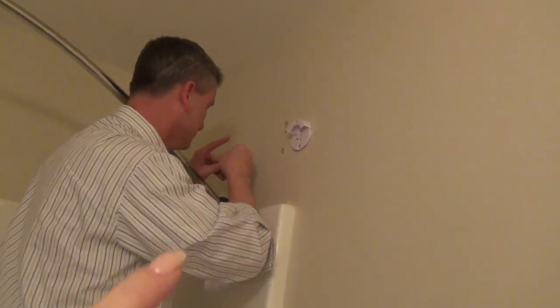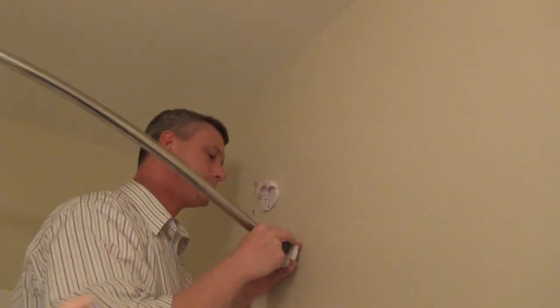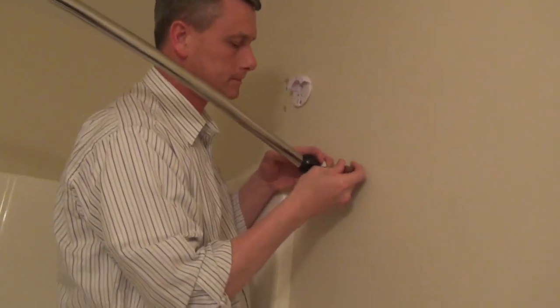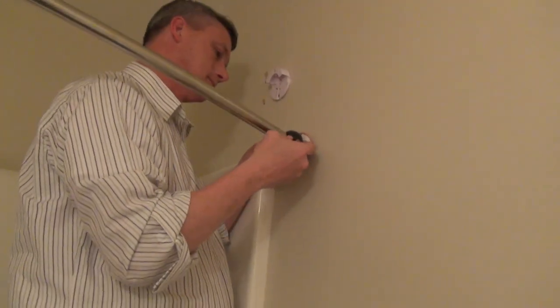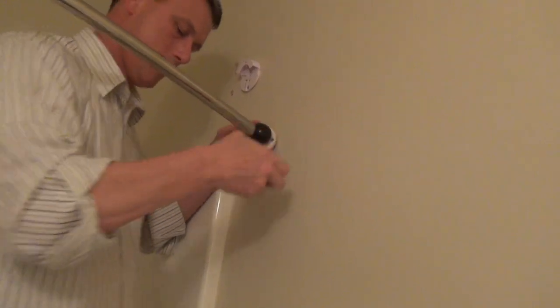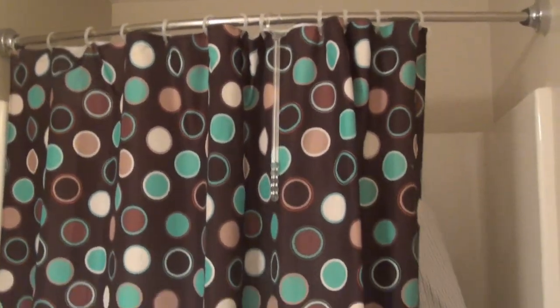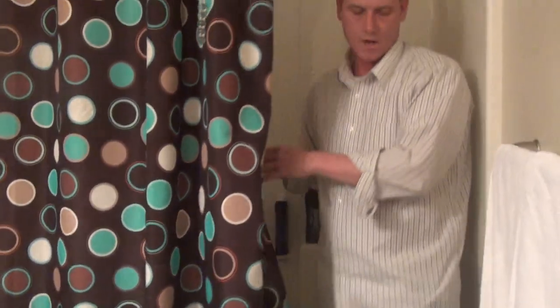Our last shower curtain was secured up there, so Scott is going to take some putty to those little spots and repaint them in the coming days — we just didn't want to do both tonight. We will have to cut around that little disc up there but it won't be a big deal. He's wanting to repaint the entire bathroom anyway. He just got the shower curtain up.